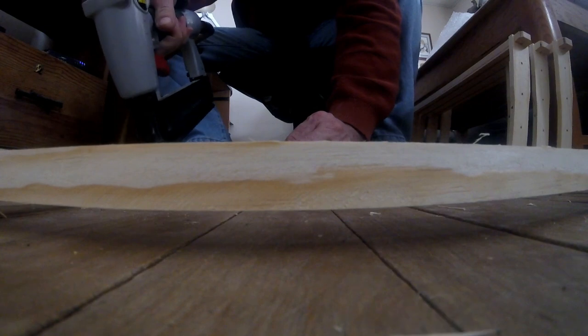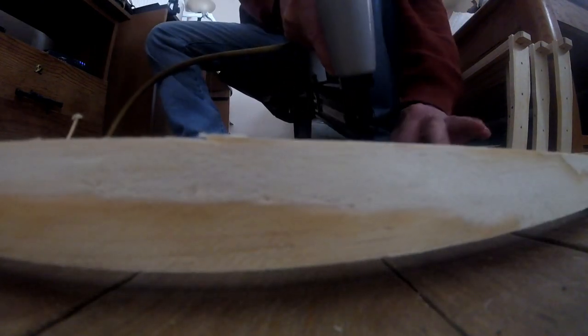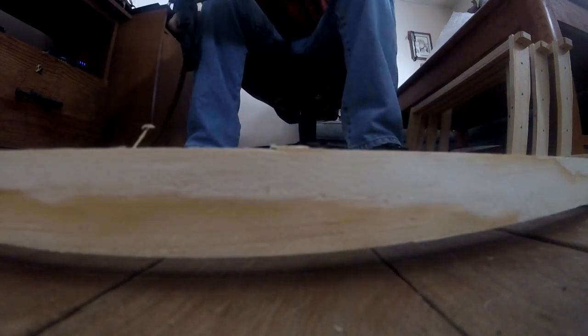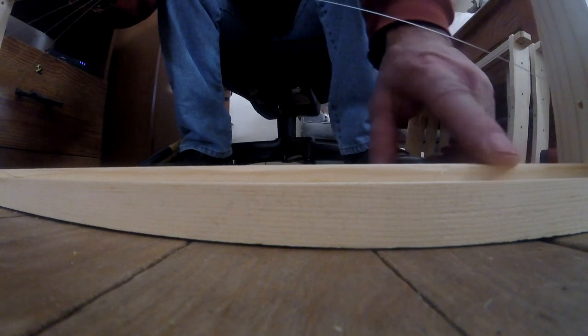Staple it at a little bit of an angle, and you only want just a few staples — that's all you're going to need. And that's it. You can see the staples are in there, and you can see how this sits up and gives it a little ridge. This is your little starter strip right here.